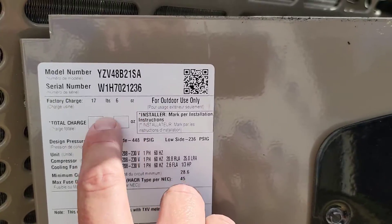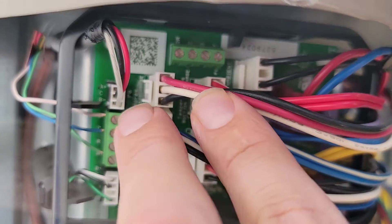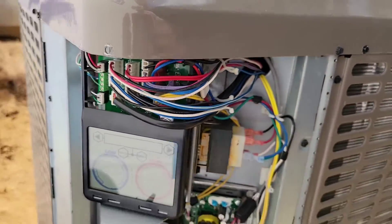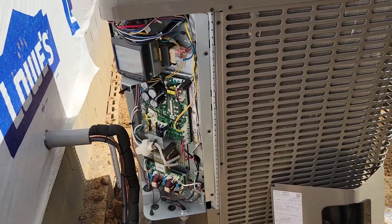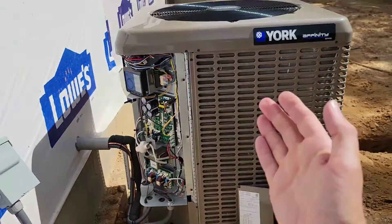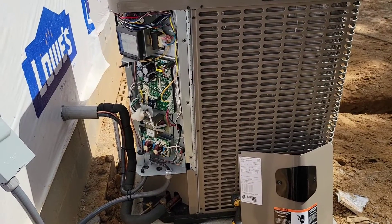This unit holds 17 pounds of refrigerant. It also has pressure transducers — here is the suction pressure transducer and the discharge pressure transducer. If you ever have a fault indicating suction or discharge pressure out of range, you may need to swing this panel out and check those transducers inside the unit. I've had to replace one or two because the harnesses become loose, get water in them, and corrode the pins.